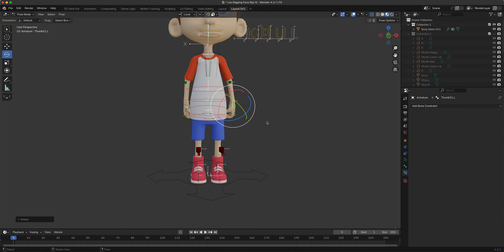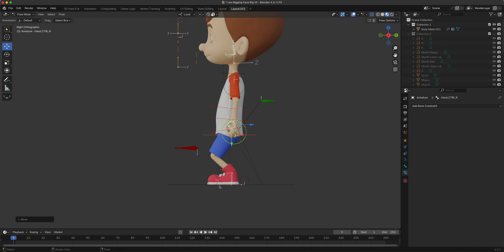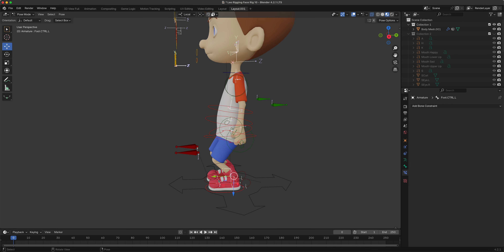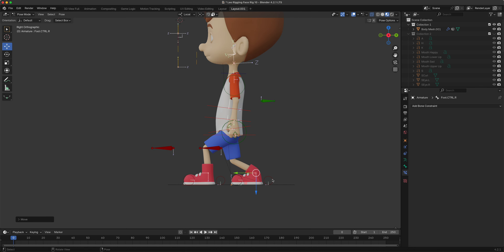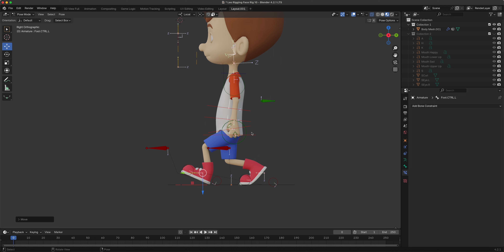Let's set up the body for an exaggerated - super exaggerated - walk. We'll grab one of the feet and put the other one back. Let's do our foot roll. Make it really exaggerated, like this character is super happy.